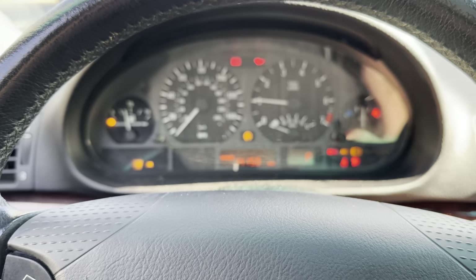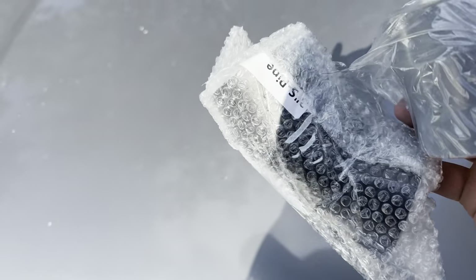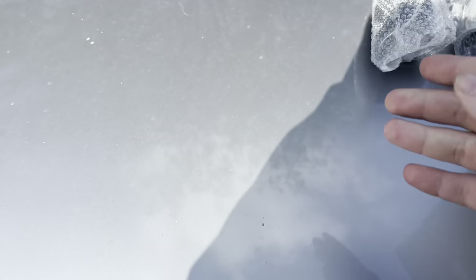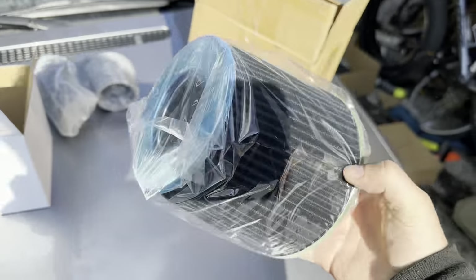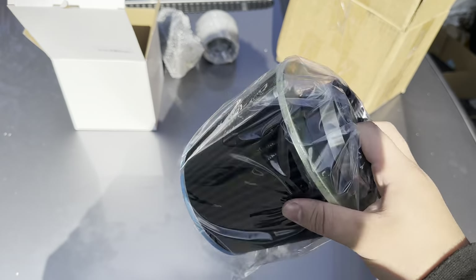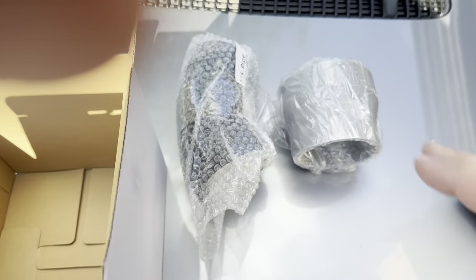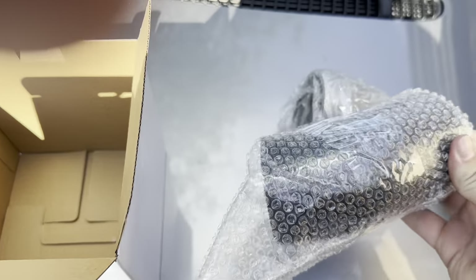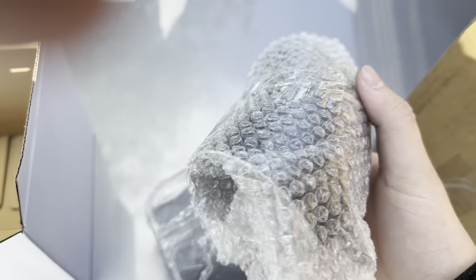Let's take a look and see what's in here. That is the shortest pipe I've ever seen for any intake, and this should be the air filter. The air filter is actually pretty good size — I kind of thought it would be a lot smaller considering the pipe itself is smaller than my hand. Not sure why they included such a small air pipe.